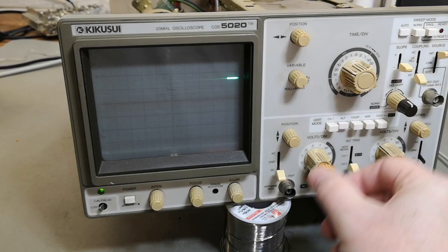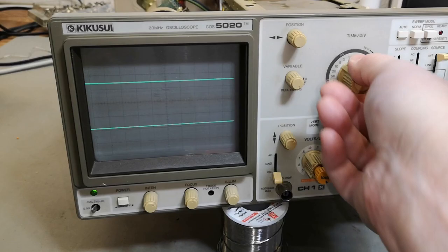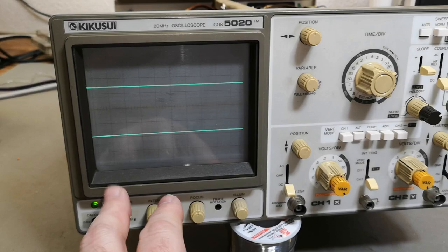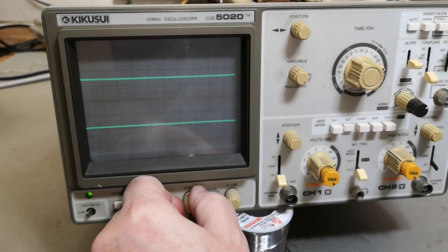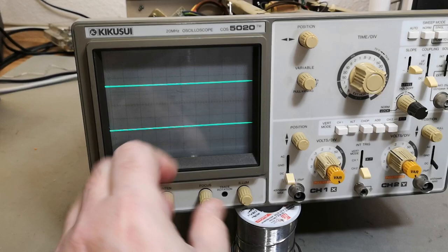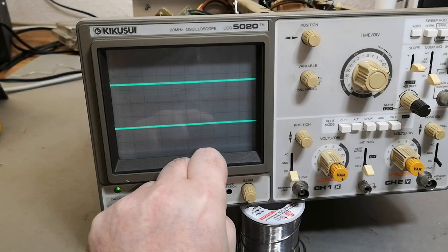The time base switch is just absolutely fantastic, perfect and stable - it's doing exactly what I expect. Focus is working, and this is a very good idea when you're playing around with old scopes: check if focus is more or less in the middle, because that will reveal if the power supply and high voltage stuff is more or less okay - because that will move the focus point out of the center. And that is more or less where it is, so I am super happy. This is actually quite bright.